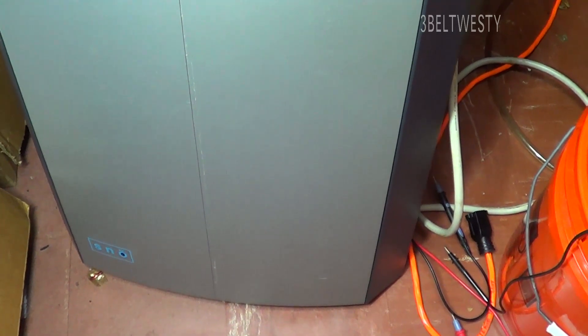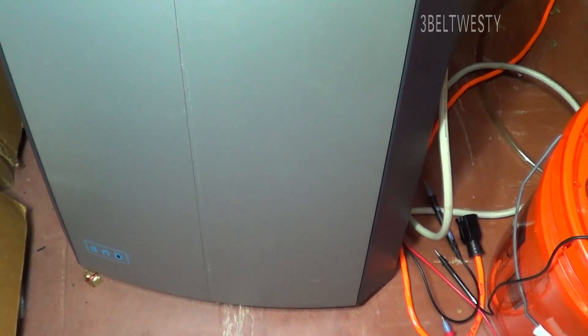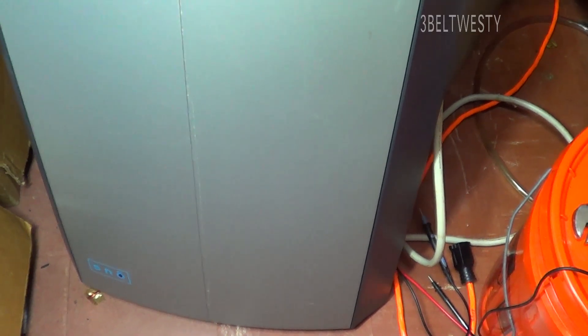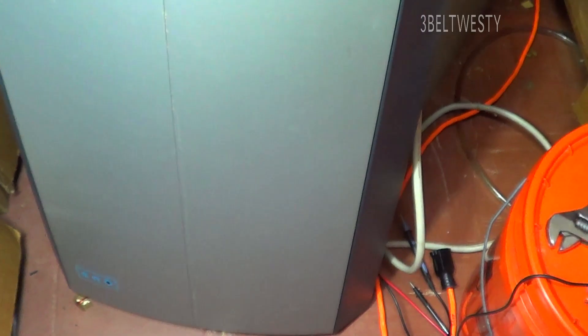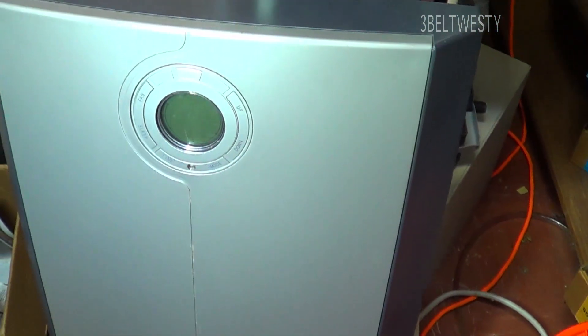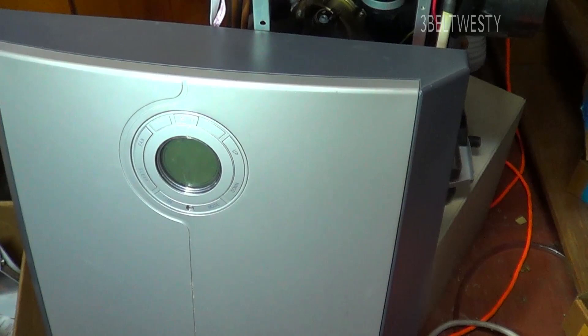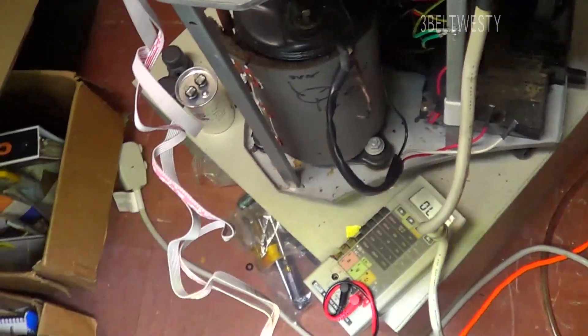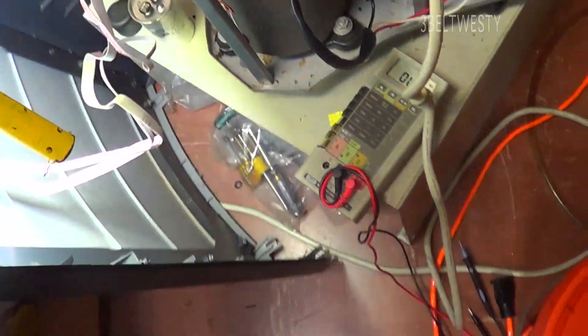This is a quick video on a portable air conditioner that just stopped working. It normally draws around 900 to 1200 watts when running and I've had it since 2007. It quit in the sense that it's not blowing any cold air, so I'm taking the whole thing apart.